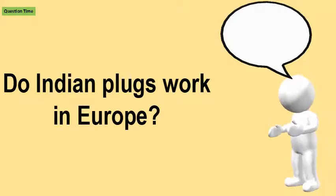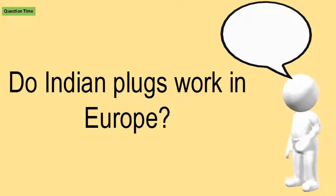Do Indian plugs work in Europe? You'll be able to plug in all of your European gadgets and appliances. Americans will need a voltage converter, however.